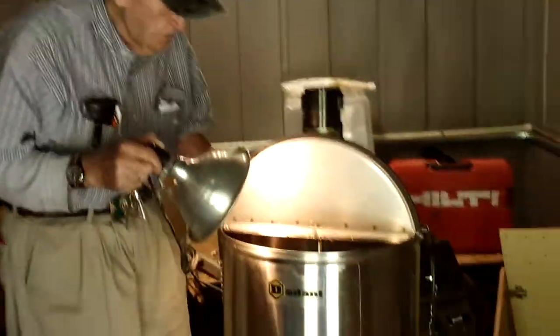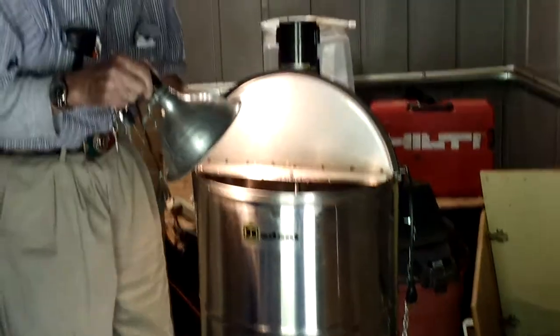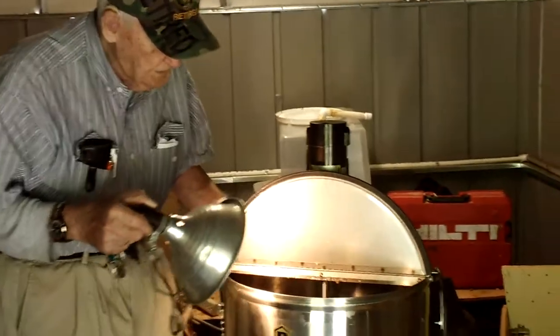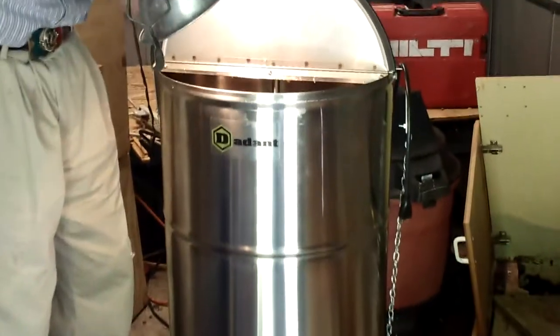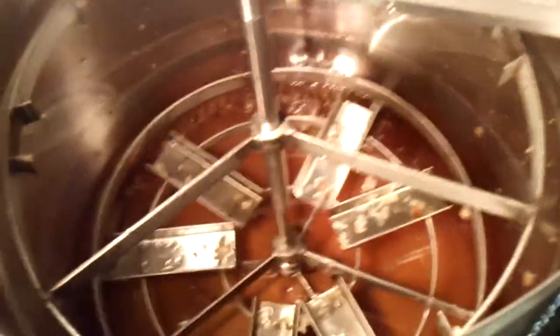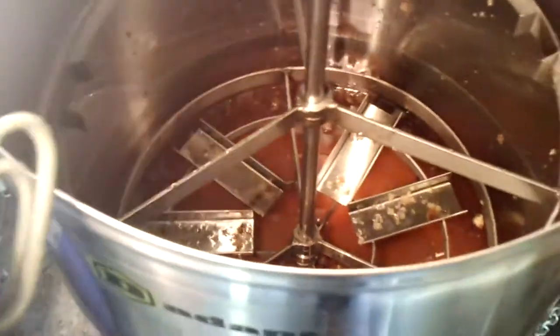This is a honey extractor and it holds six frames of honey and it throws the honey out of six frames at one time. It's still got honey in it here and we have some bees here too. And if I had something to put it in, I'd drain it out and take it with me. But there ain't very much in there.